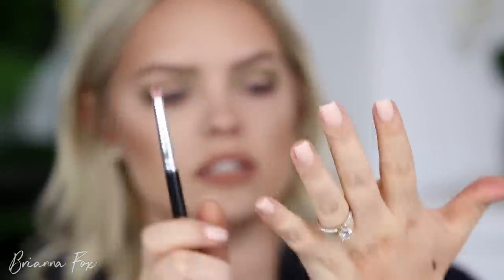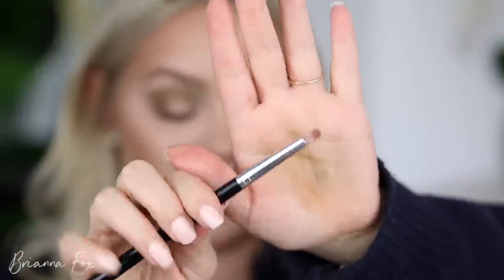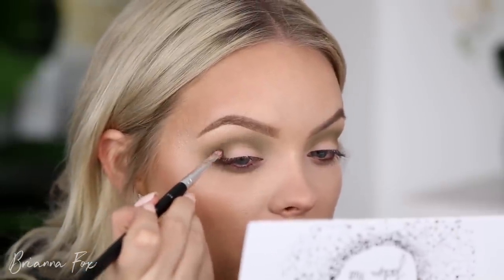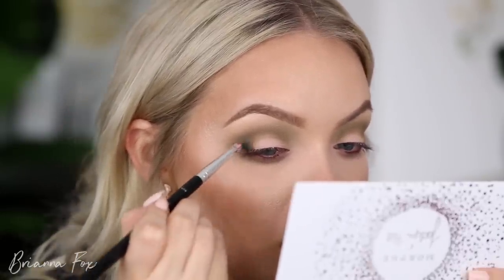I'm going to go into my favorite pencil brush ever — this is the A14 pencil brush from Anastasia. It's a really soft pencil brush and it works great. I'm going to take Busted, which is this beautiful blue, and start defining this crease with the pencil brush. I'm really going to tap off the excess — the darker the colors, the more careful you want to be, because if you go straight onto your eyeball without tapping off the excess a lot of it can fall on the face. So I'm going to start wiggling this very slowly here.